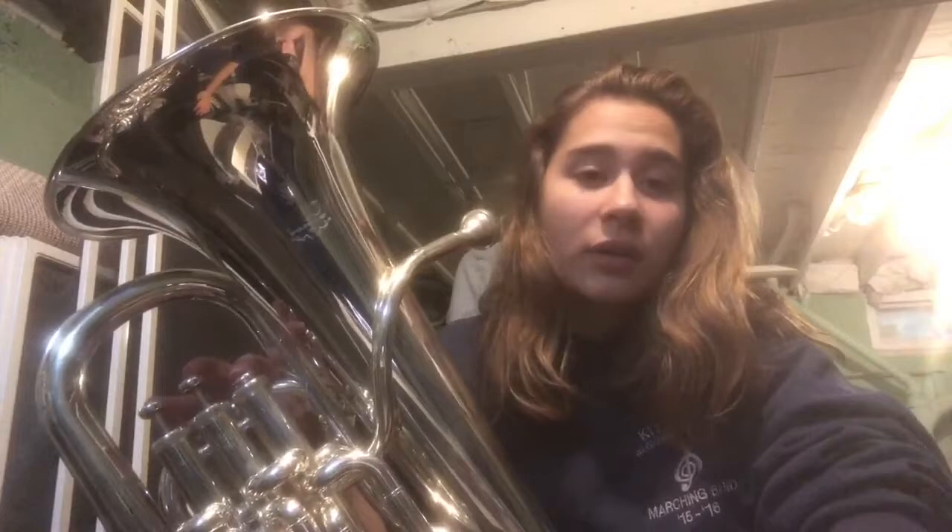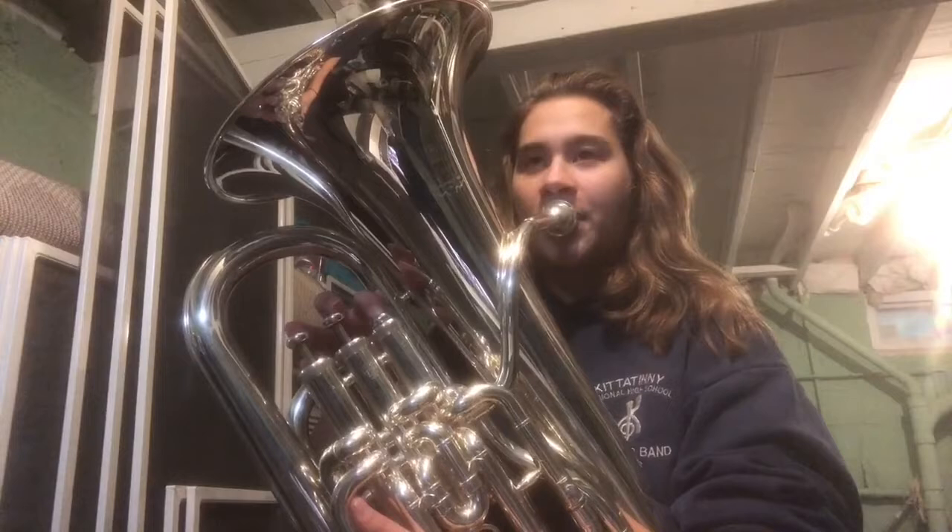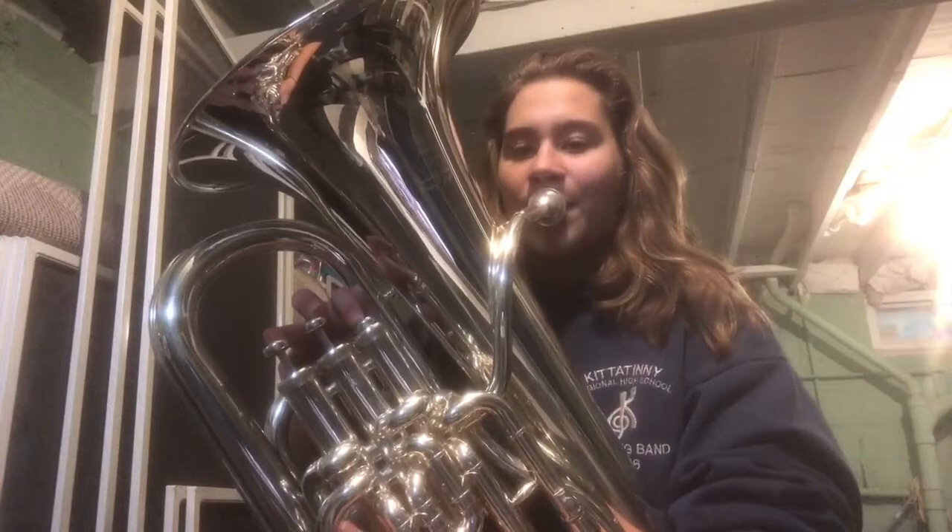And then the note after that is E-flat, and that is the second flat that I was talking about in the key signature, and that is finger one. One, two. Ready? Breathe.